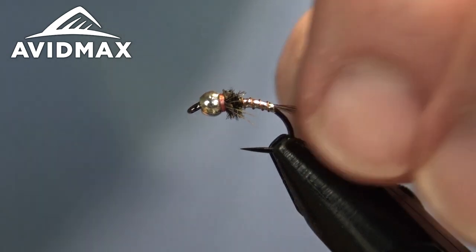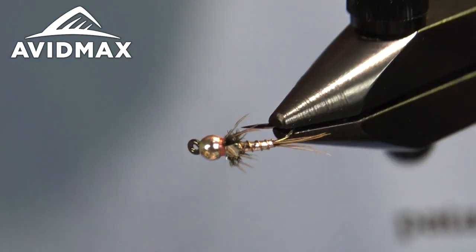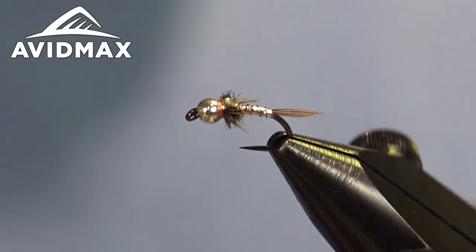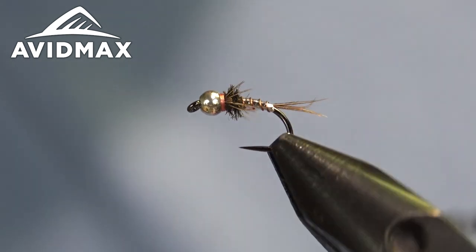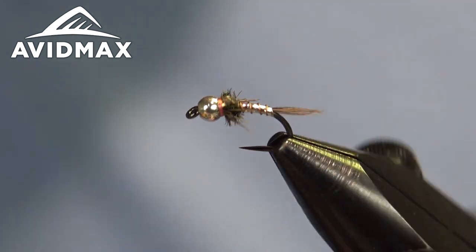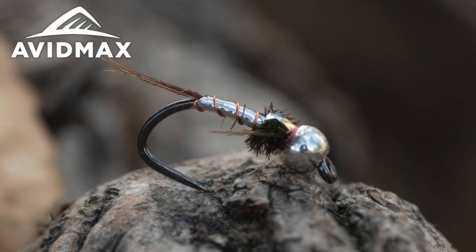There you have the Lightning Bug — a great little nymph pattern that fishes wonderfully in a lot of different situations. It's a good tail water bug, but can work in a wide array of fisheries.